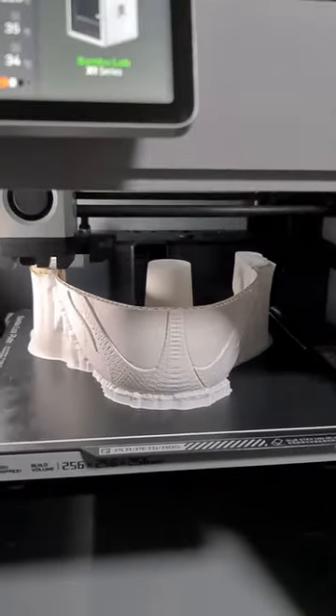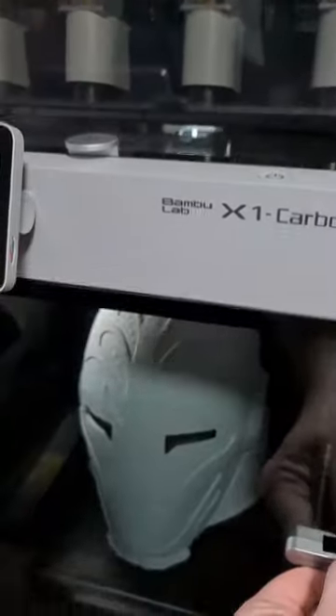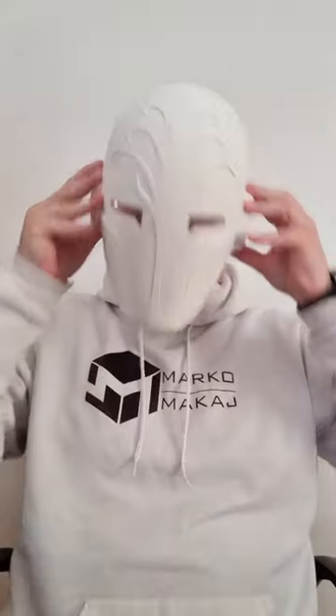And the crazy thing is it only took 13 hours to complete. The quality is fantastic, the details are amazing, and I'm very very happy how it turned out. So let's try it on — it's a perfect fit. I love it.